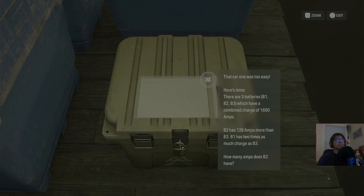Okay, so we're going to call the B's X. So we have X plus X plus X equals 1,600. B2 has 128 amps more than B3. B1 has two times as much charge as B3. So: X1, X2, X3. X1 equals 2 times X3.